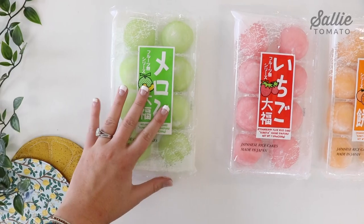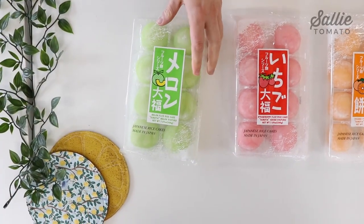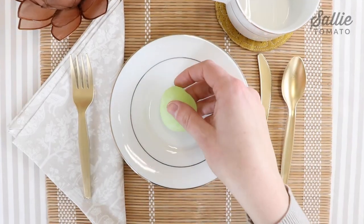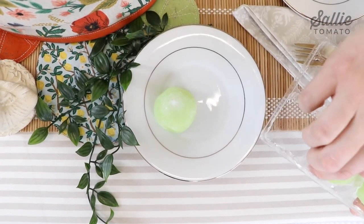Now we're ready to add our tasty mochi treats. Mochi is a Japanese rice cake with a soft, chewy texture, almost like a marshmallow, and a sweet, pillowy taste and texture to them.